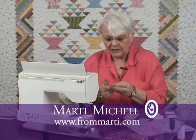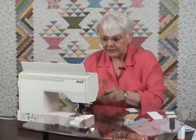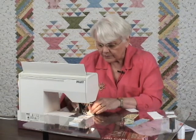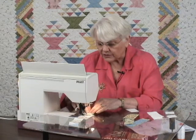So here we go again. New piece on the bottom. Lead with the center square. Sew your accurate quarter inch seam.